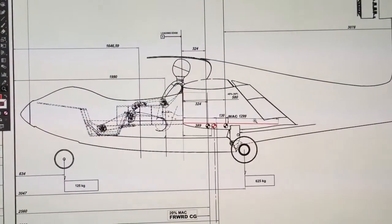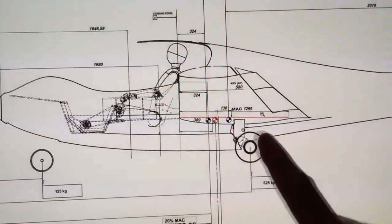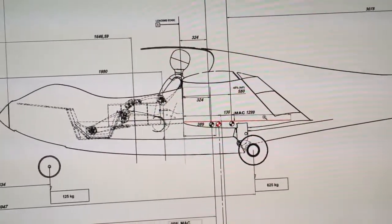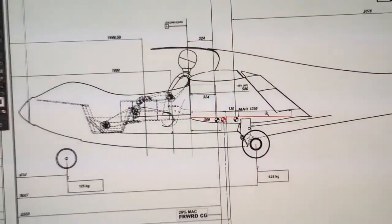Welcome back, here's another update from us. We have had a few CG issues that we had to solve. You can see here the CG placement after we decided to move the whole battery pack, and now it's within the range that it's supposed to be.